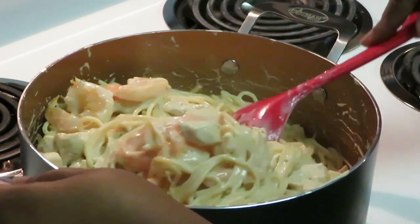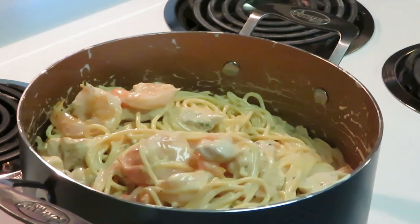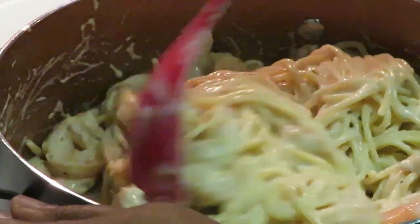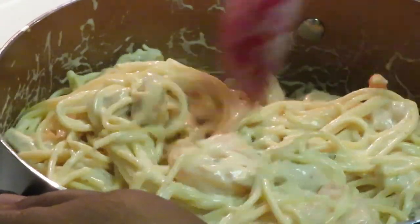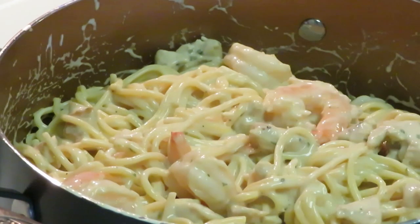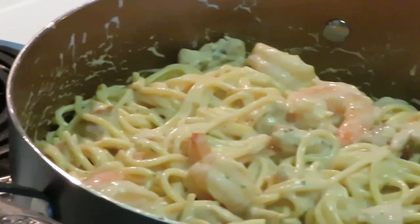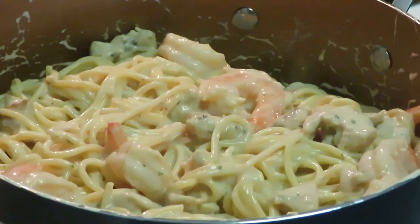Look at those chunks of chicken and shrimp, guys — it looks amazing! Big chunks of chicken and those jumbo shrimp — delicious! That is our shrimp and chicken alfredo. This is Rika Misha — thank you guys so much for watching. Don't forget to like, comment, subscribe, and follow me on my social media, especially Instagram. Knowledge is power — go watch some of my other videos!